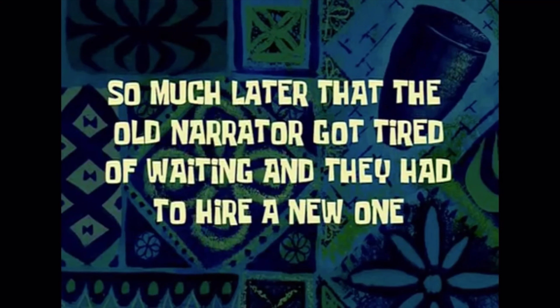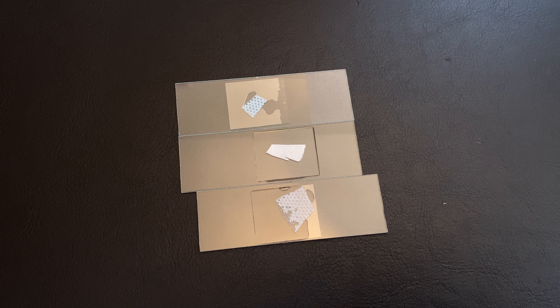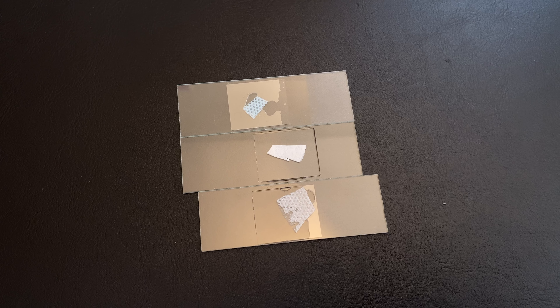So much later that the old narrator got tired of waiting and they had to hire a new one. Here are the finished slides.